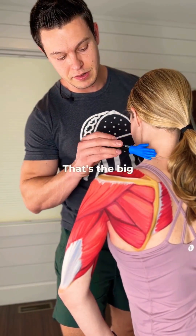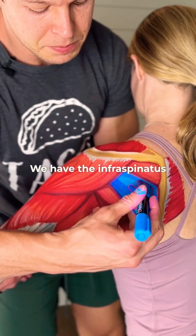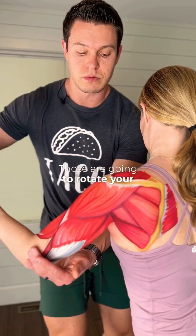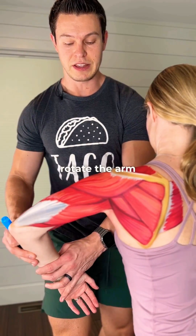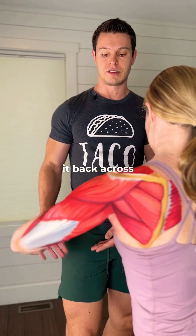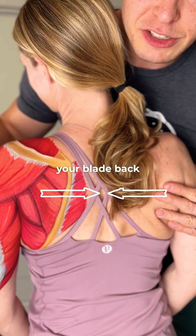Above that we have the trapezius — that's the big guy here. Then we have some of the external rotator cuffs: the infraspinatus and the teres minor. Those are going to rotate your arm backward. Then we have the teres major, which is actually going to help rotate the arm inward and bring it back across the body. Lastly, we have the rhomboid — the rhomboid is going to squeeze your blades back toward your spine.